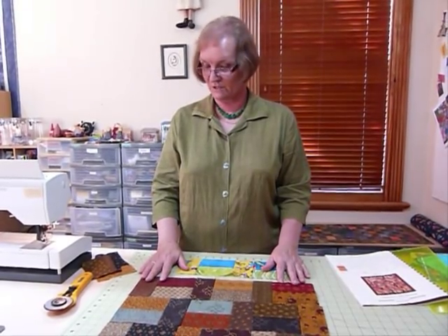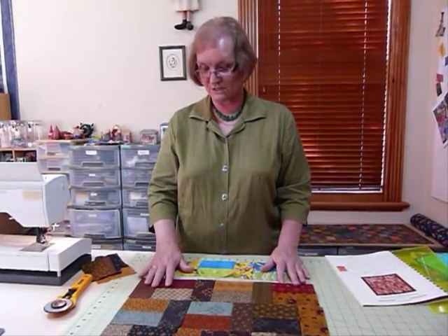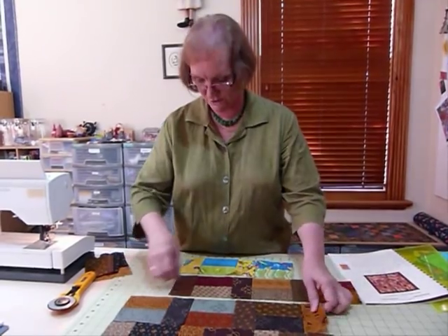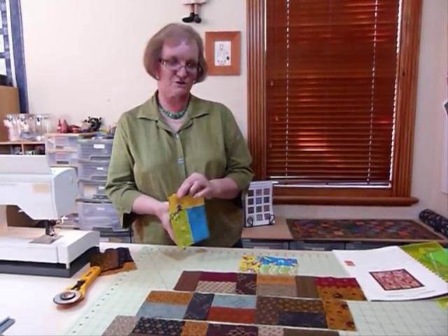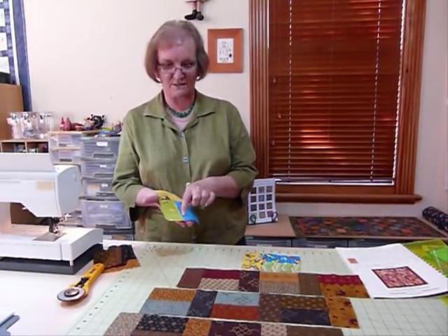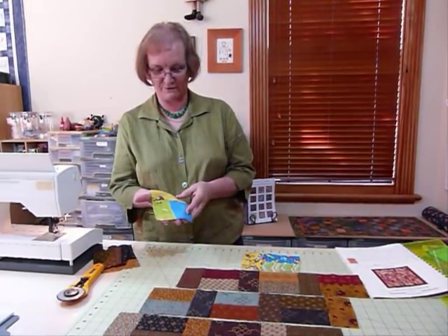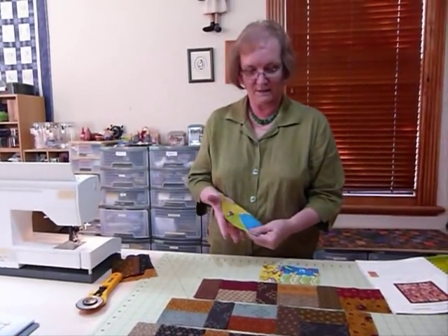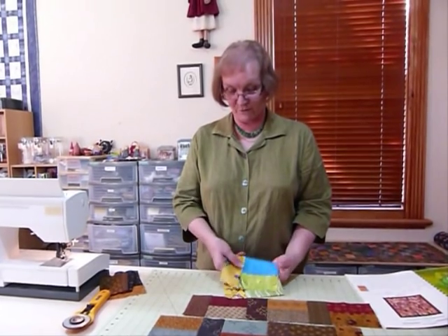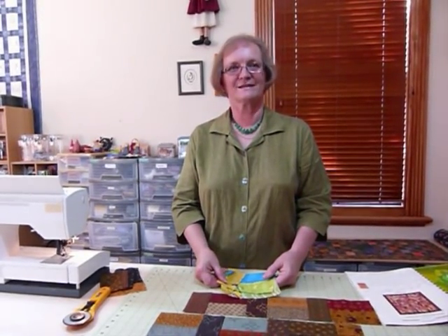Just another idea for using those 5-inch squares, which are just so versatile. The finished block size is four and a half inches wide and six and a half inches long — that helps you calculate your quilt size — and that's because we cut the pieces into two and a half inch by four and a half inch rectangles. Four and a half inches wide, six and a half inches long — just another great way of using 5-inch squares. Thank you!